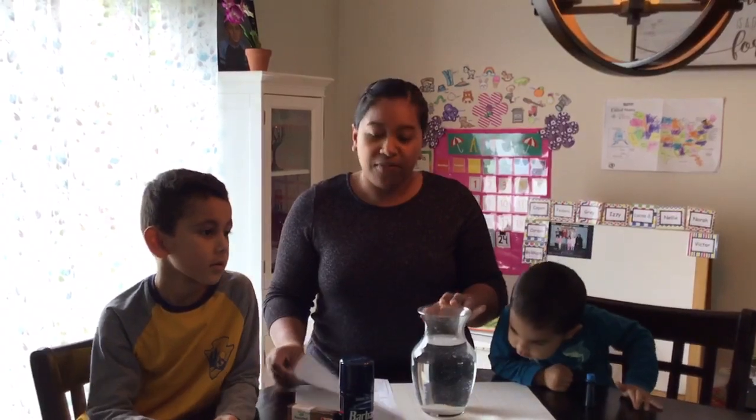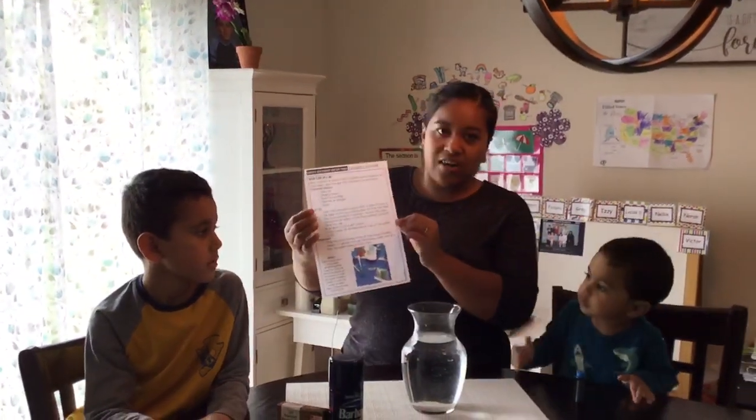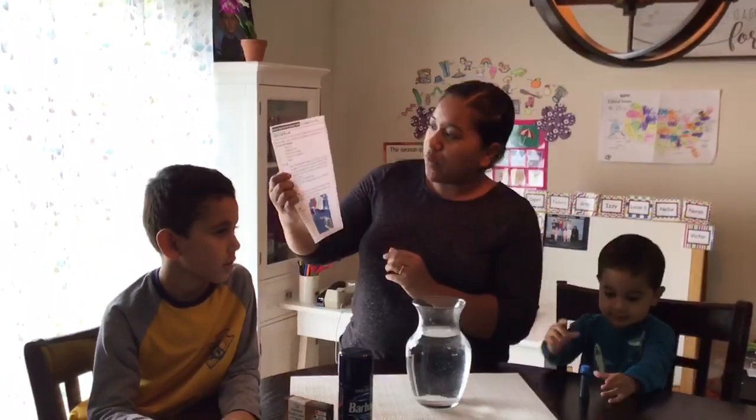Hi everyone, so I'm gonna try out the science experiment that I posted on the website for you. This one's called rain cloud in a jar. So this is Logan, you have to do this experiment for instance. This is Max, they're gonna be my helpers today.